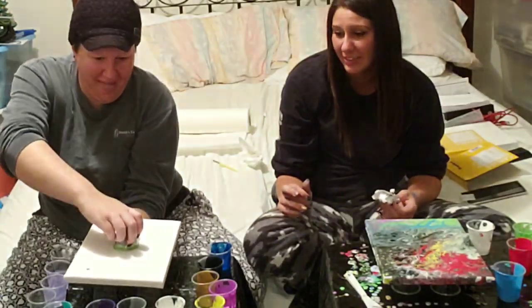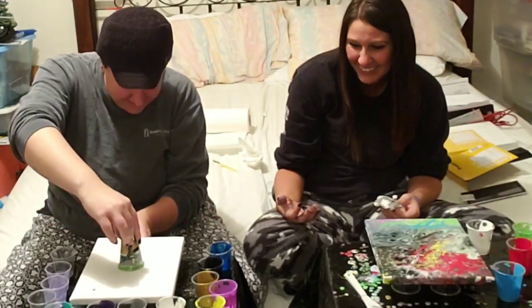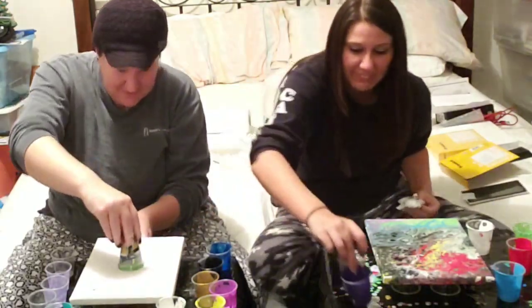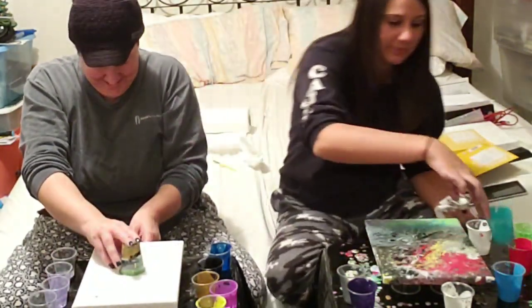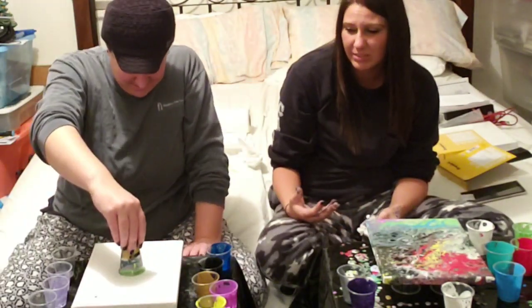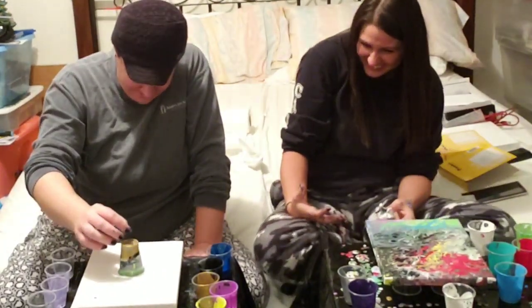Oh my god, I'm gonna cry. Oh no. This is bad. Was it gonna work? Oh my god, it's up. Get the cups from the back so I can scoot it forward. Oh no. What's this called? A messy pour. Okay, are we ready? Yeah.